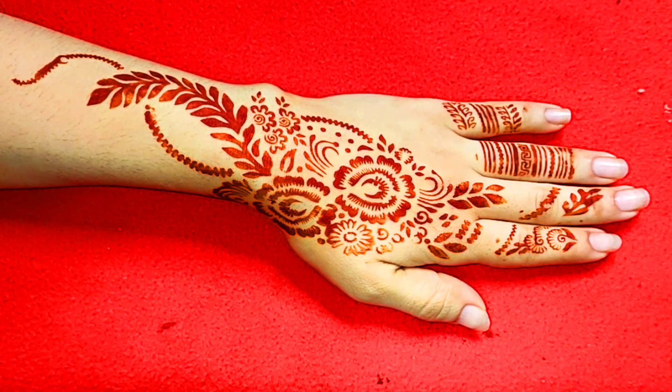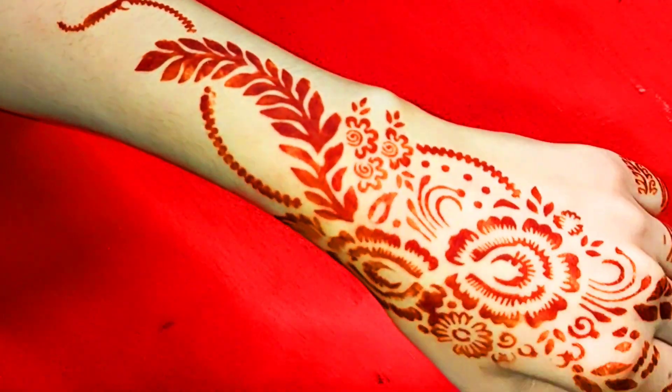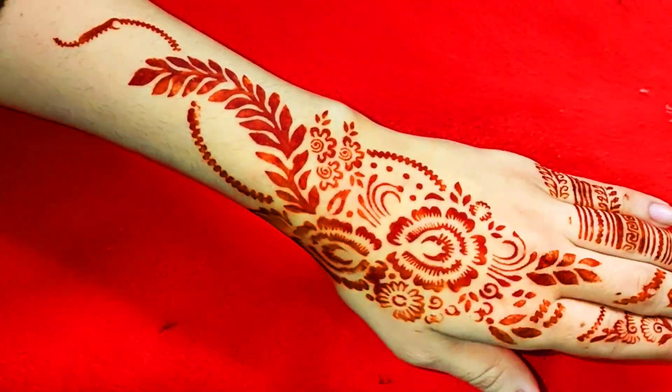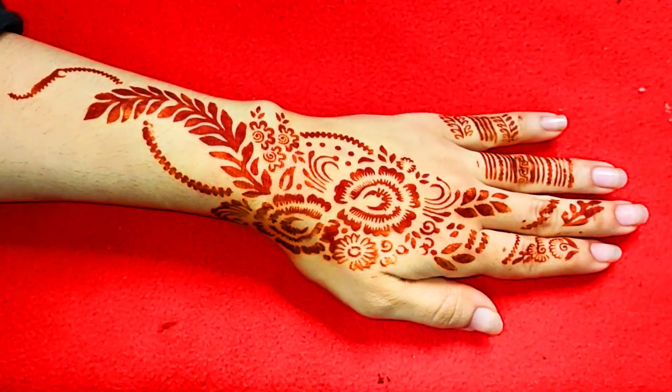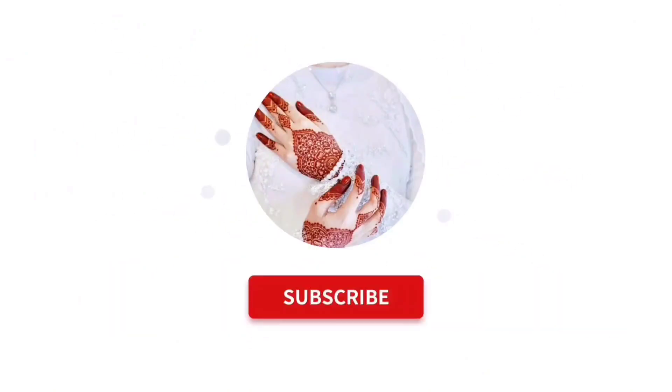Like it and subscribe. You can tell the design and buy it easily. Do many videos. Bye bye!